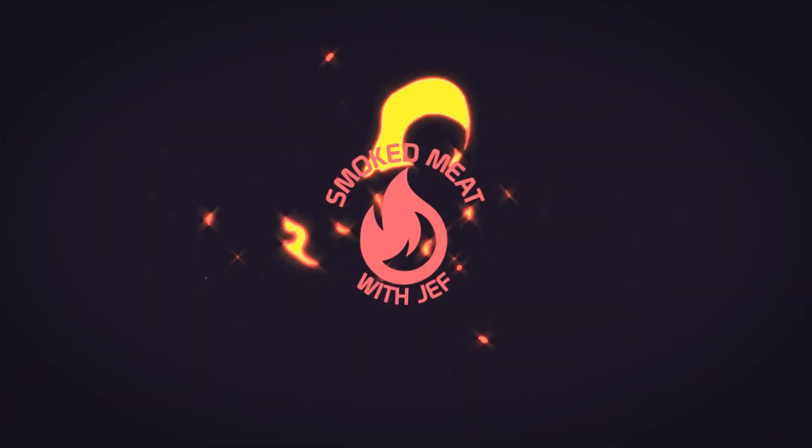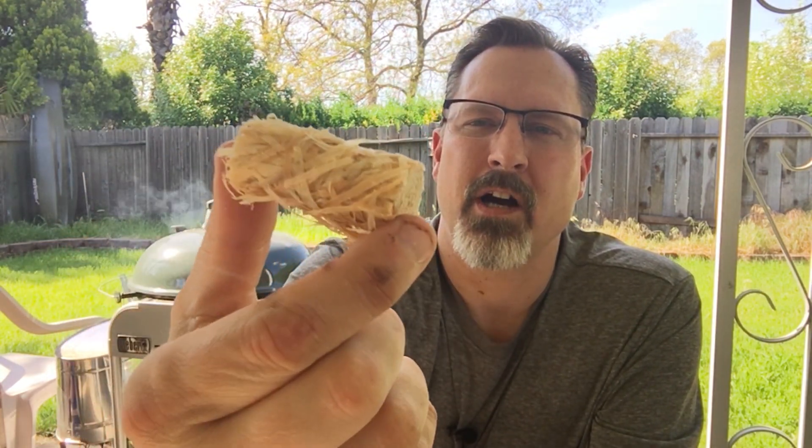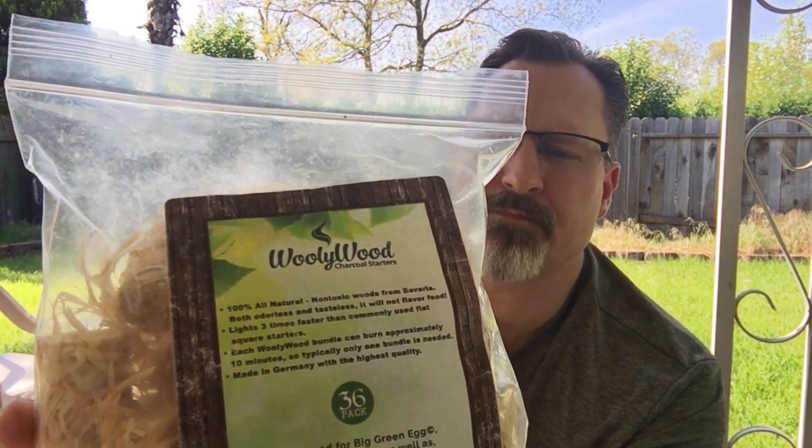I want to show you a great way to start your fire with this great little product called WoollyWood. So what is WoollyWood? Well, check this out - it is a little bundle of shavings bound together with just a little bit of wax. There are no chemicals in this, it's 100% natural. I got this bag sent in the mail from WoollyWood to try out.